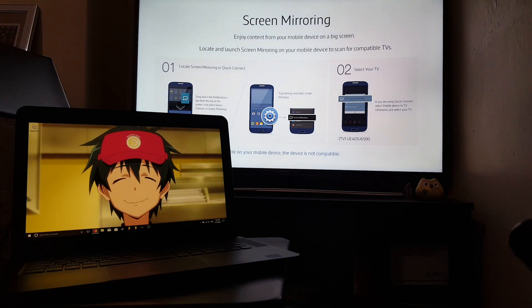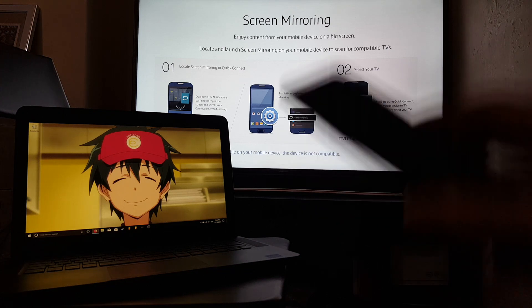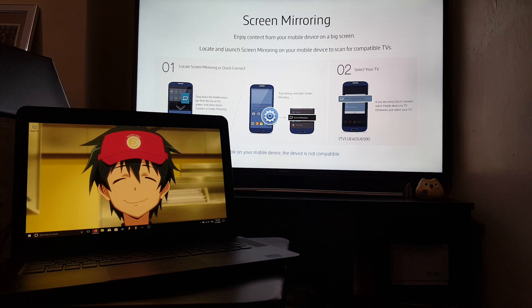But for this we want to mirror our laptop. So once we've done that with the TV, let's go over to our laptop.